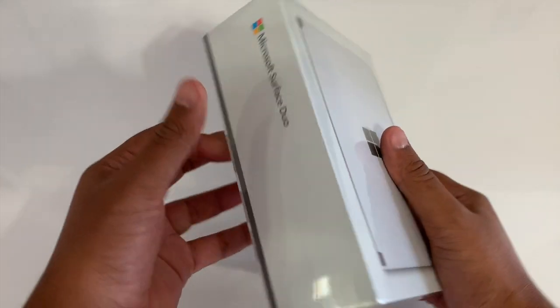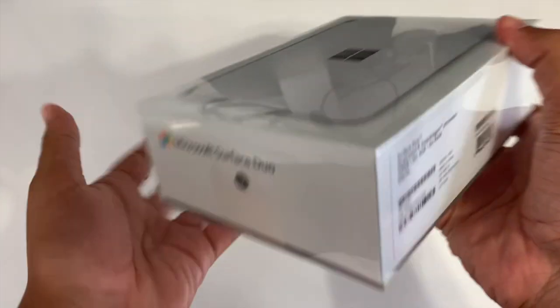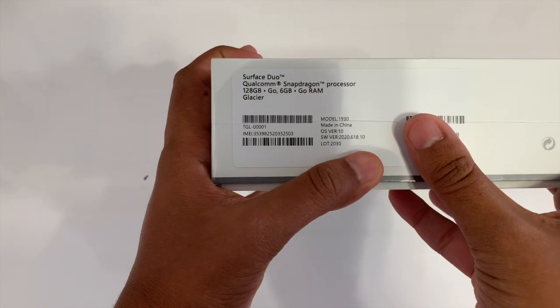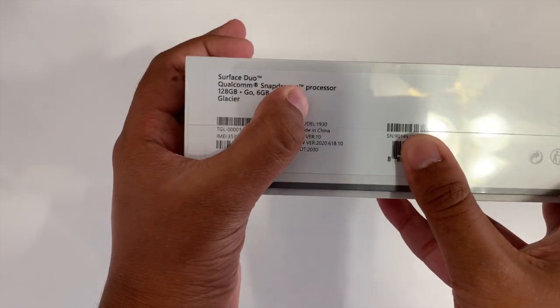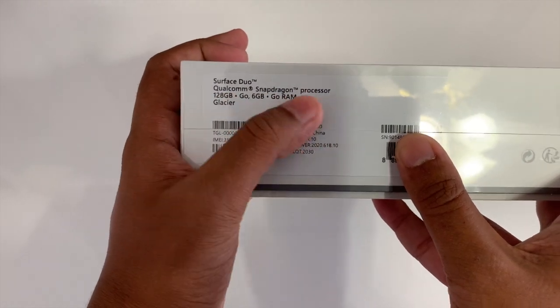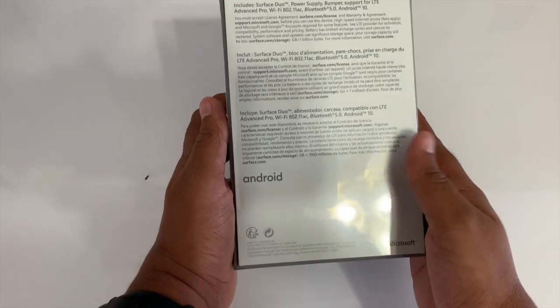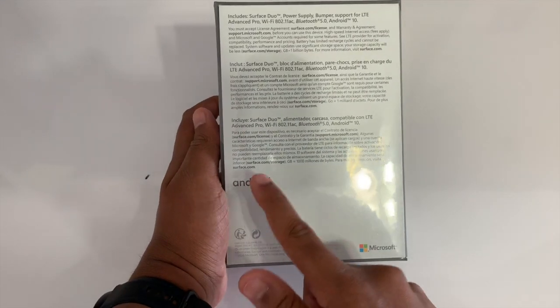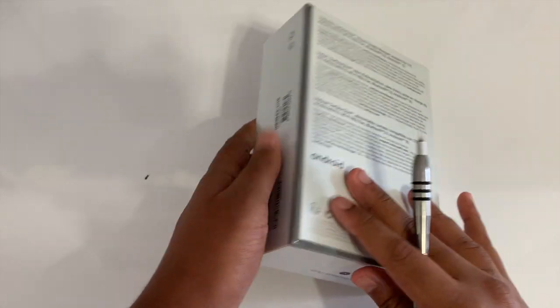On the top of the box you'll find a picture of the Surface Duo, and all around the sides you'll find Surface Duo branding and some information like the IMEI number. There's also an Android logo on the box, which is a bit weird to me since this is a Microsoft product after all.